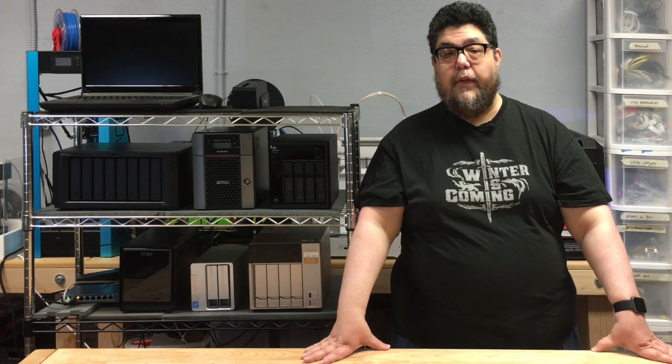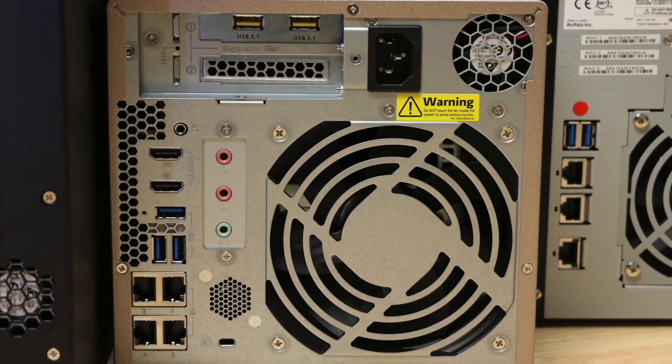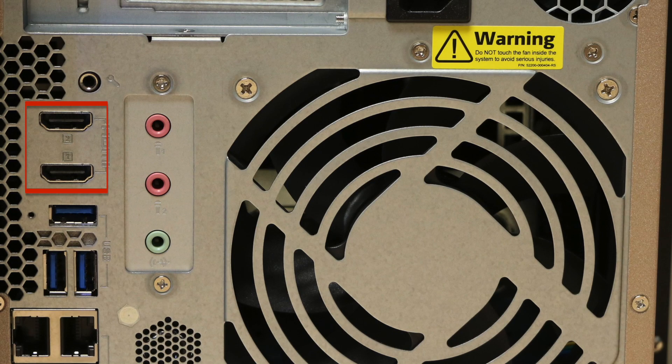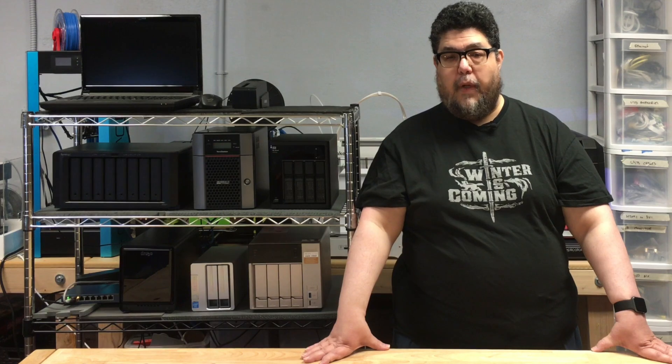Other than that one failure, the QNAP is solid. It's unique compared to all the other NAS devices because it can also function as a standalone home media server. It's got an HDMI output and can directly drive a TV. You can even run a browser from the TV interface, giving you both huge storage and a Media Center PC all in one box.